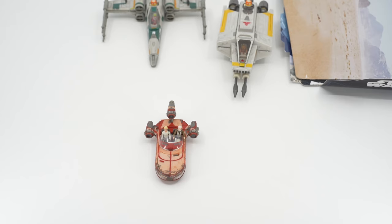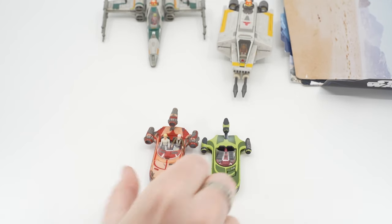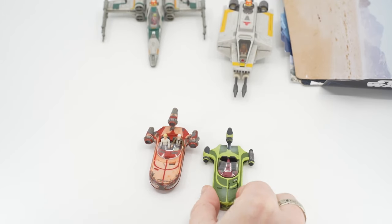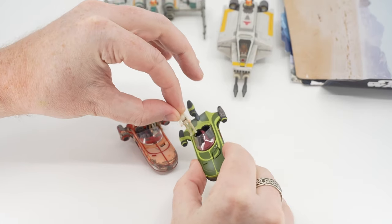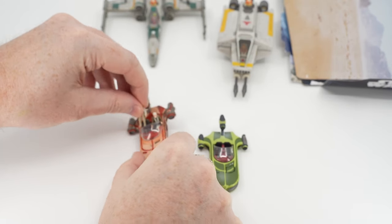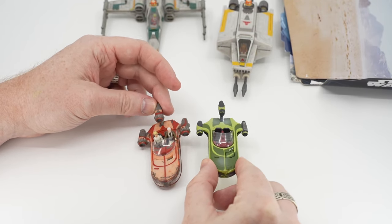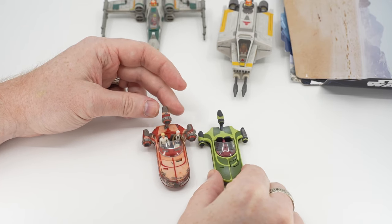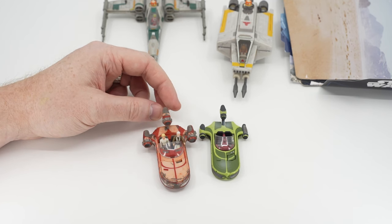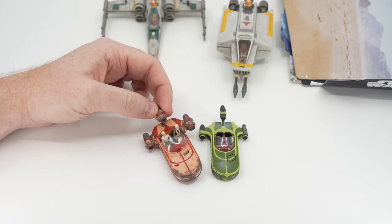If you cannot find a land speeder and really want one, I wanted to include this — the Titanium land speeder, which is almost the same size. You're not really going to be able to get the figures in there, but it'd be a nice stopgap, or if you want a fleet of land speeders for, say, attacking the streets of Mos Espa. The green one is by far my favorite of the Titanium versions — they did a few other paint jobs, but that was the coolest. They did a phenomenal job on the proportions.